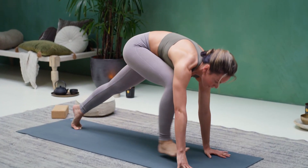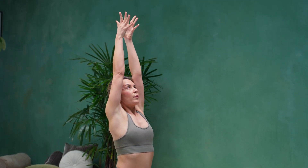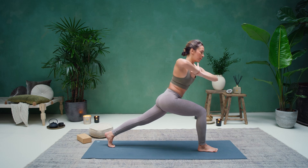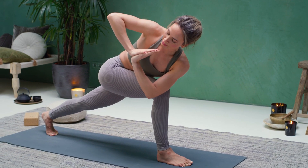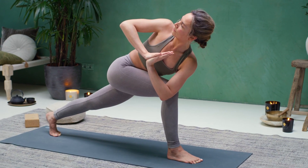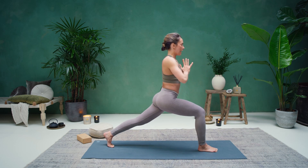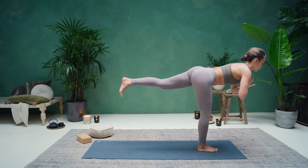Exhale, hands down towards the mat. Curl the back toes into the floor, reach the right leg up — inhale, three-legged down dog. Exhale, step the right foot through, low lunge. Inhale to rise, high crescent lunge. Bring your hands in front of your heart. Start to bring the weight a little bit more forward and hook that left elbow over the right knee, coming into a twisted lunge. Pressing that right hand into the left, try to guide the hands towards the center of your heart, gazing up over your right shoulder.